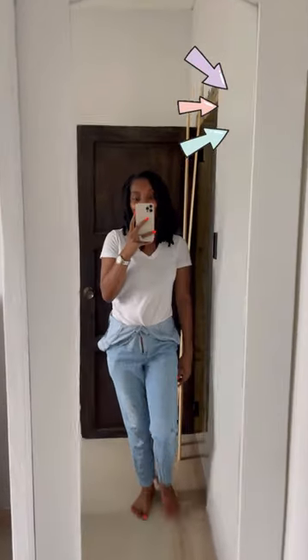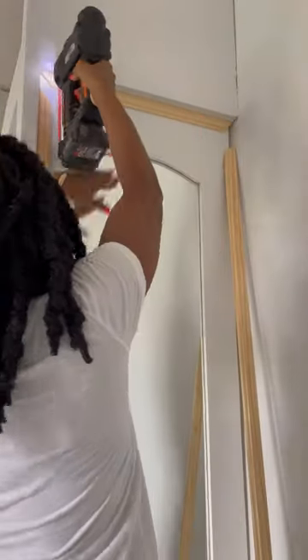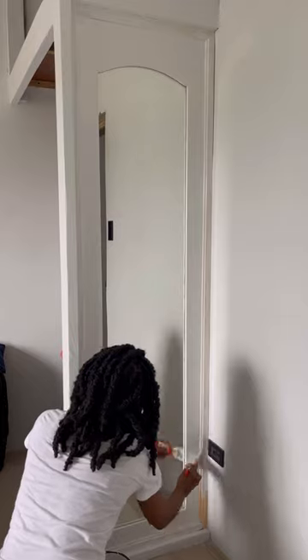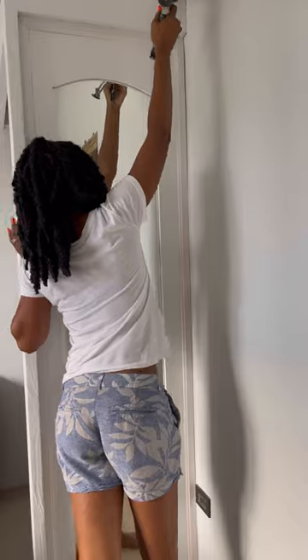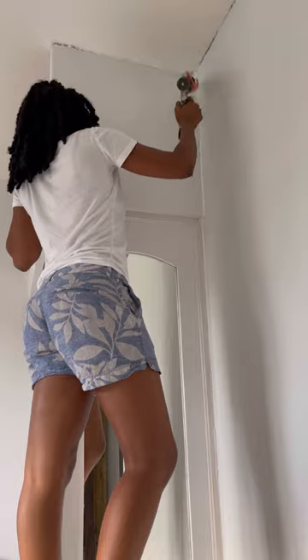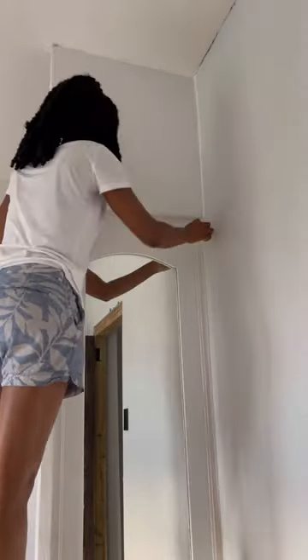Let's get to work trimming out this mirror. For this particular project I used a trim with a little bit of detail in it, and after cutting it down with my miter saw I used the nail gun to attach it to the mirror. Then I painted it and realized I was still seeing the gap on the side, so I needed to caulk it. Guys, I hate caulking — if you know an easier way to do this please share it. Caulking and wiping it is just a mess.